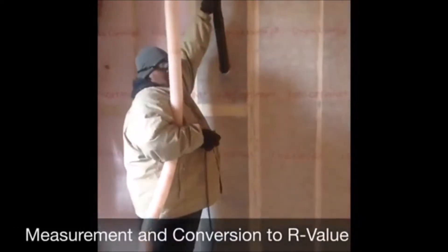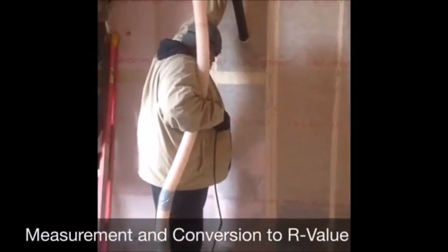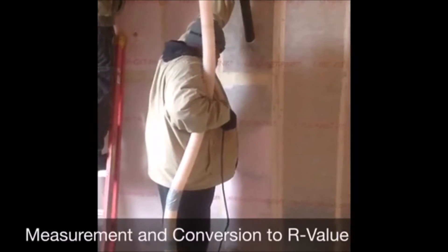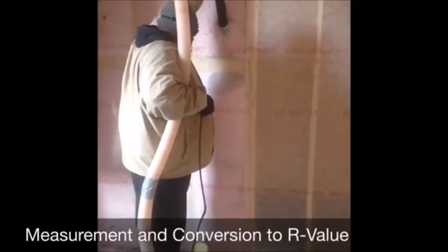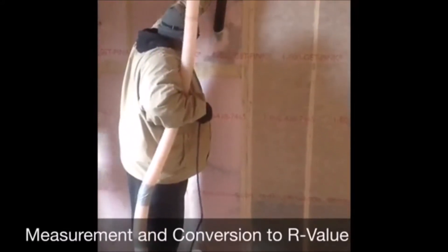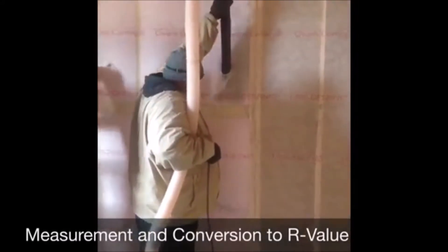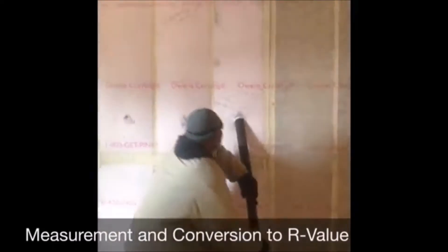Measurement and conversion to R-value using the Owens Corning Inspector Density Gauge. Step 1: You will need at least one filled wall cavity with studs spaced between 12 and 24 inches to measure density. Measurements should not be taken at the nozzle entry points where there is an obvious hole in the insulation, or closer than two inches from any framing feature.